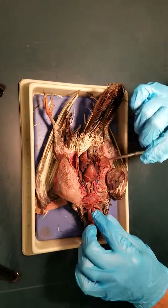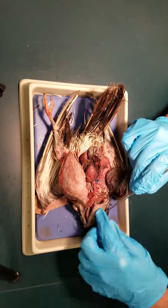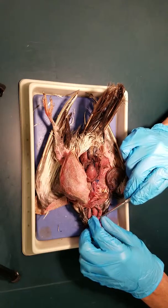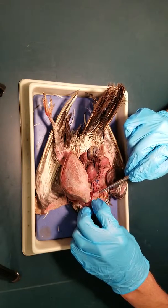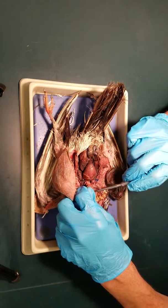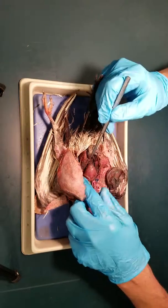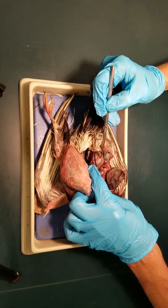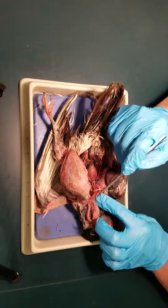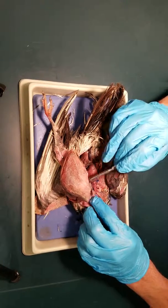I'm going to move that aside so you can see the organs. So again, we have the crop here. Food comes inside from the mouth through the first part of the esophagus into the crop, and then from the crop there's the proventriculus — you follow that back to the gizzard. The gizzard is used to grind up the food; the crop is used for storage. You can also see right along here — this is the trachea.